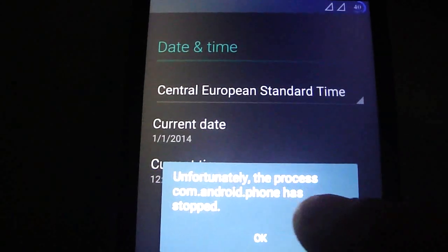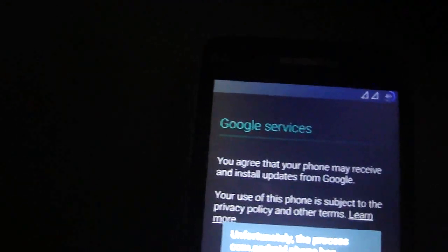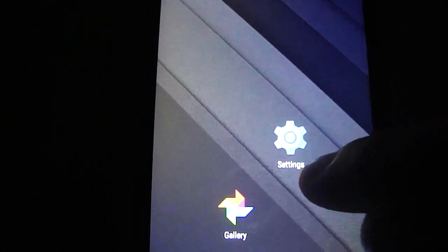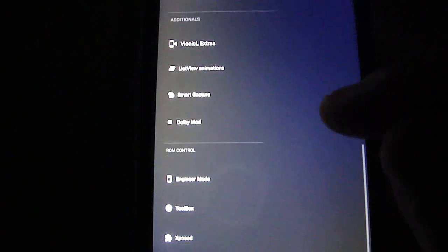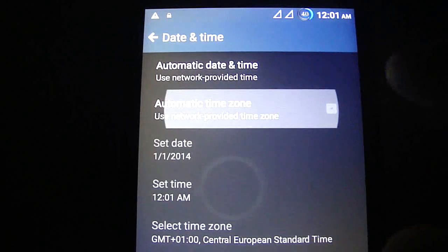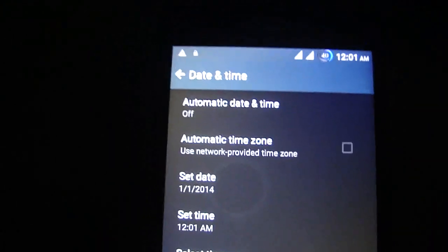If you have an error at the beginning, it's easy to fix. Just go to Settings, go to Date and Time, and click automatic time — and you are good to go.